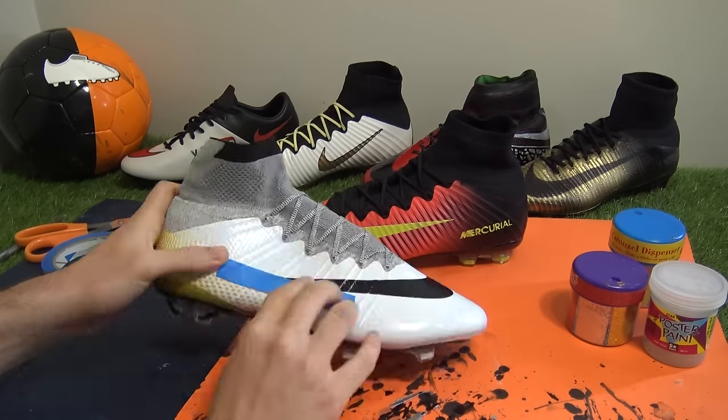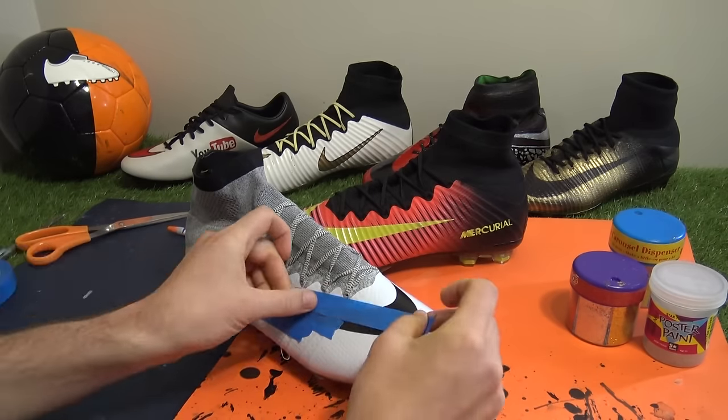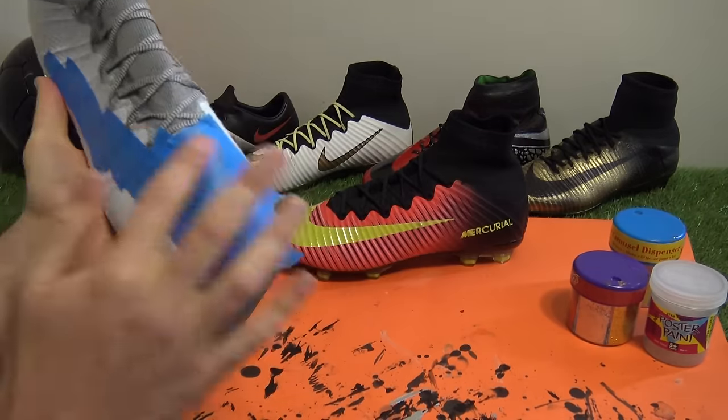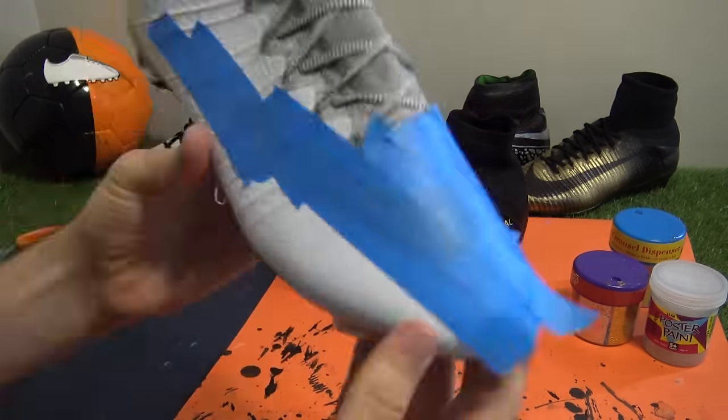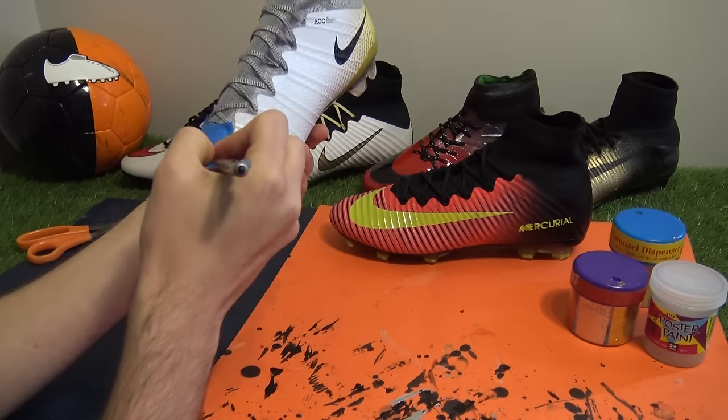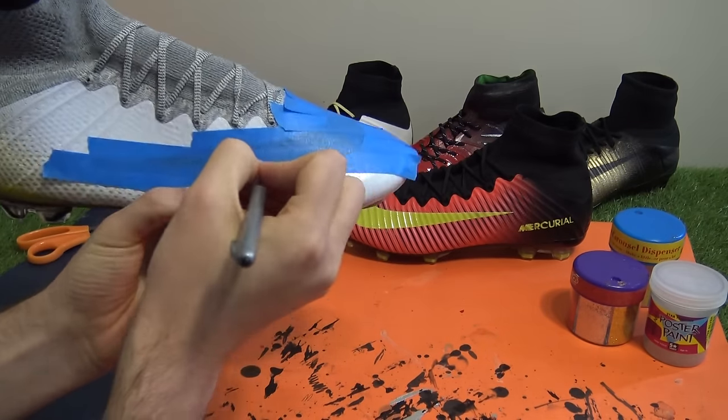So what's the first step of the glitter transformation? Well you need to decide on which parts of the boot you'll want to have the extra flashy touches. Looking at the CR7 324K first, our idea for this boot was to add glitter across the entire upper, apart from the black Nike swooshes, so it had tape over each large and small logo.